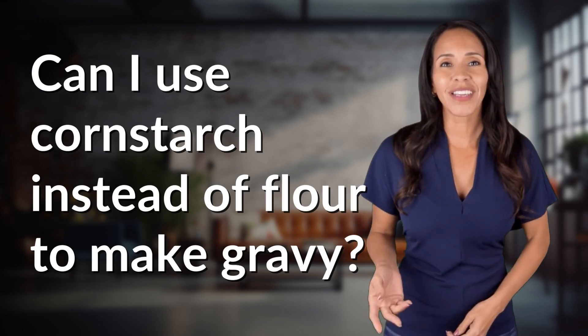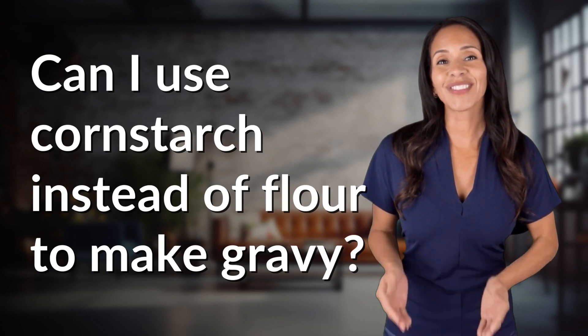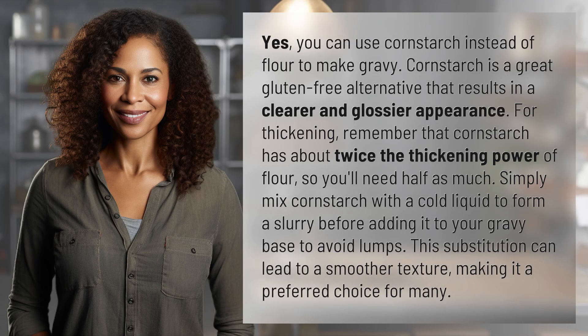Ready to explore and reveal? Dive into today's question and uncover the answers together. Yes, you can use cornstarch instead of flour to make gravy.